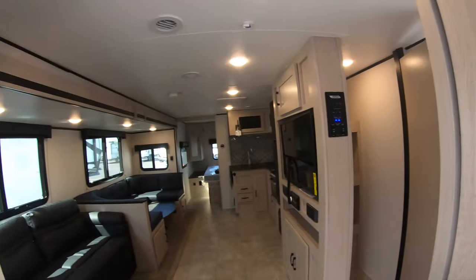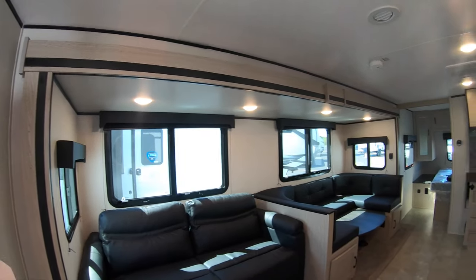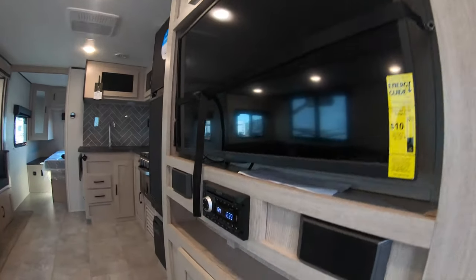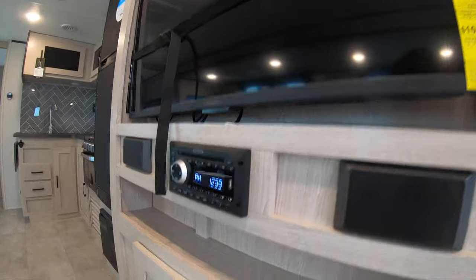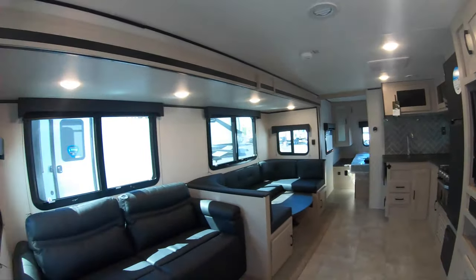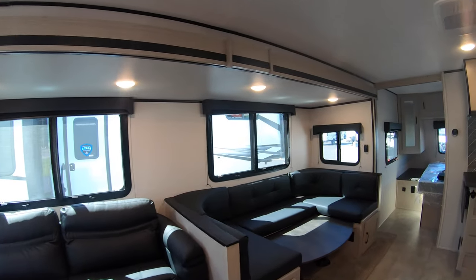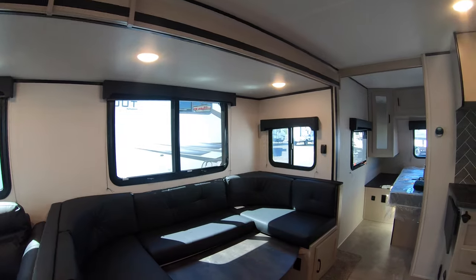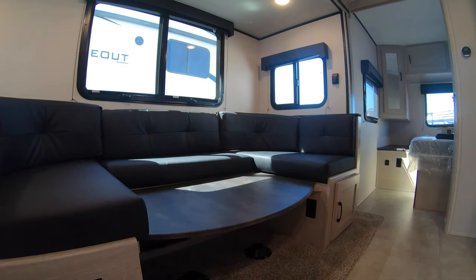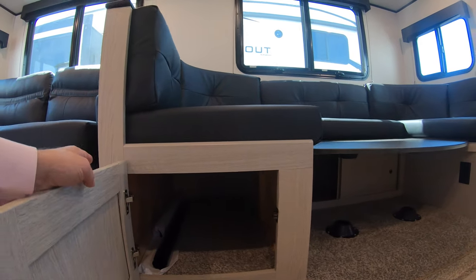Turning around, we have the living room on our left. You have your first couch which faces the 40-inch HD TV along with the rest of your entertainment system. There's plenty of storage below and above, and this couch also turns into a bed in case you want to sleep more campers. Up next you have your dinette, which is right across from the kitchen. This also turns into a bed and has plenty of storage space below — those are actually the legs for the table itself.